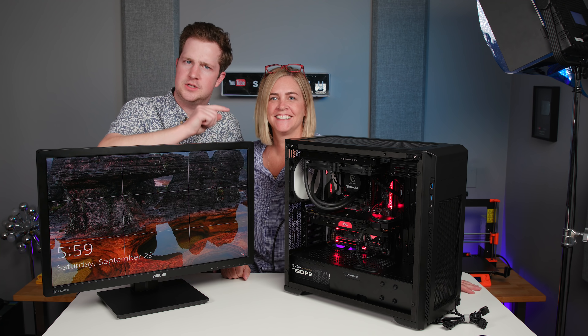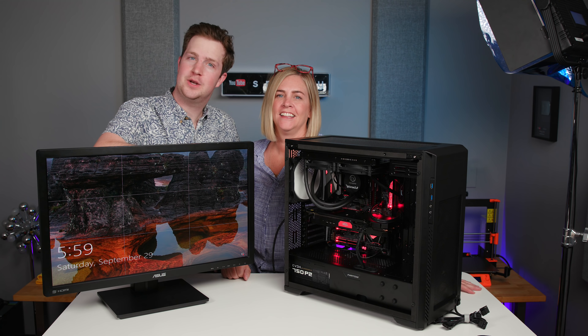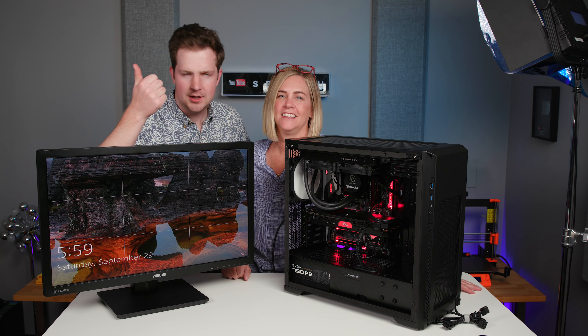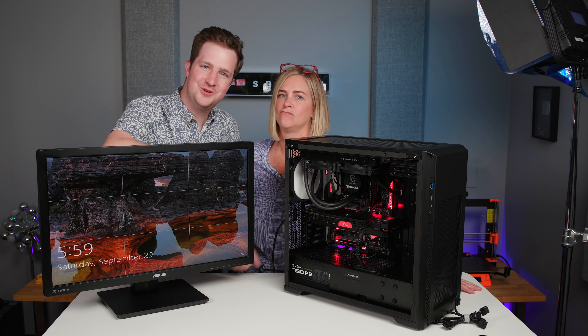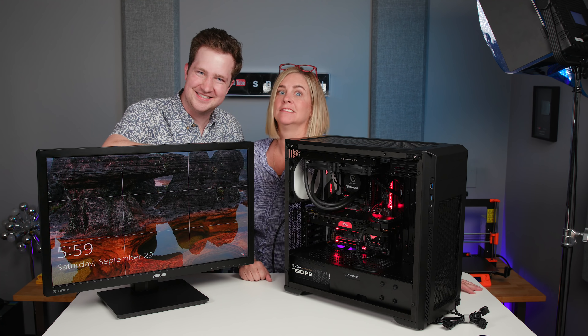Viewers of Snazzy Labs can sign up for a free account at dashlane.com/snazzylabs, and when you upgrade to Dashlane Premium, you can save 10% at checkout using code snazzylabs. Stick around for a part 2 where we actually turn this PC into a Hackintosh. Thank you so much for watching — if you enjoyed it, give us a like. Get subscribed for more awesome tech videos like these, and as always, stay snazzy.